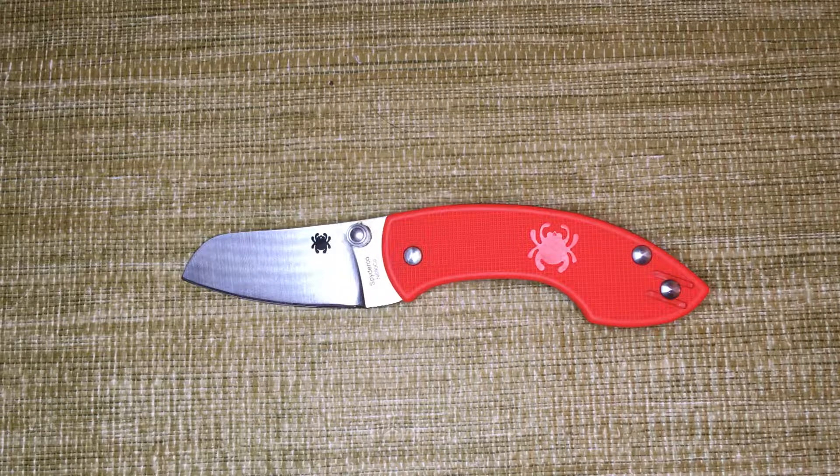One of the design elements of this knife was you can only open it with two hands, it didn't have a lock, and it had a relatively short blade — just a little over two inches. So those were the design parameters they were working with.